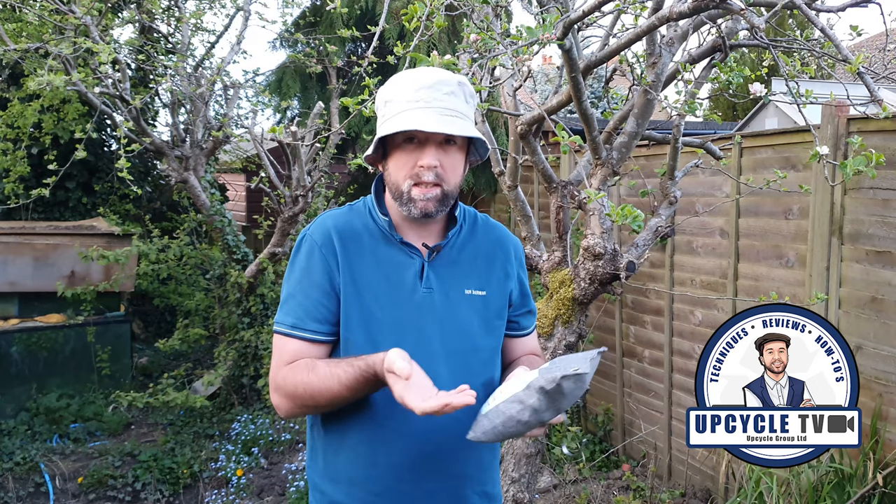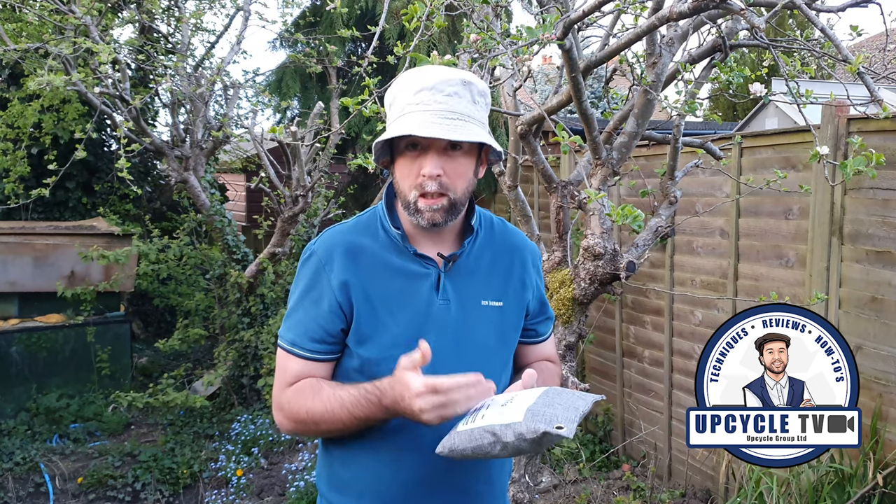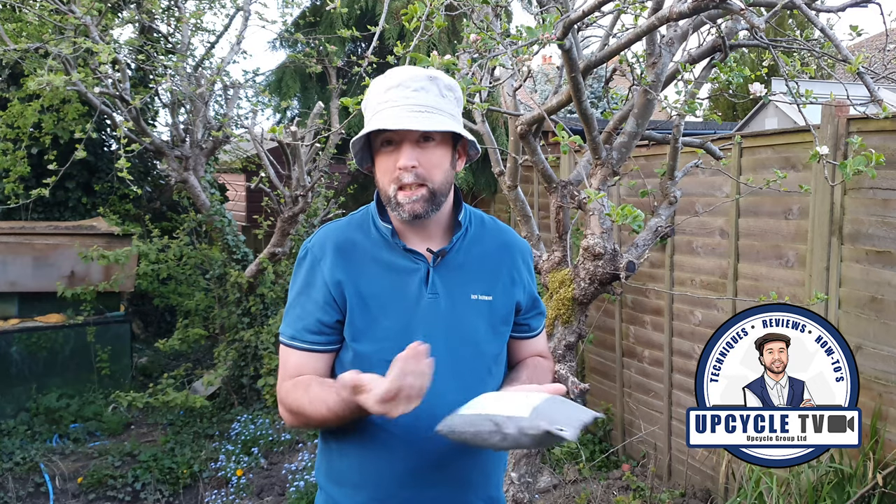It really does do what it says. It is absolutely amazing. If you're a professional upcycler, this is a game changer because it's just so easy to do and there's no scrubbing or cleaning involved.